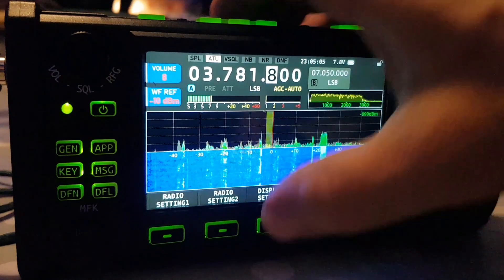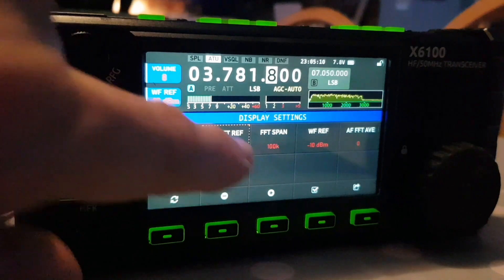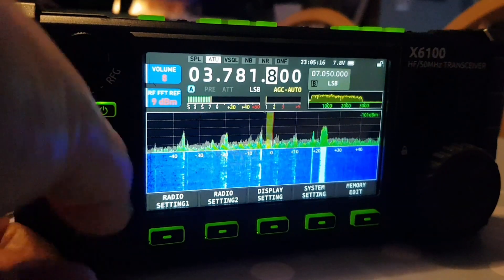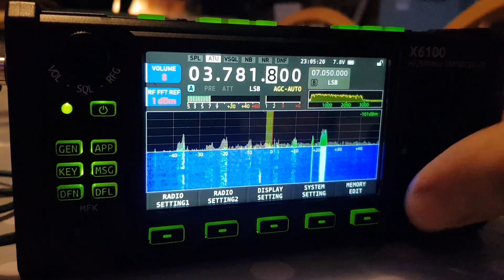Let me show you that one again. Hit display, select a different one with the orange square, hit the tick, and it's now up here. You can change it with the multi knob — see the way it goes up and down.